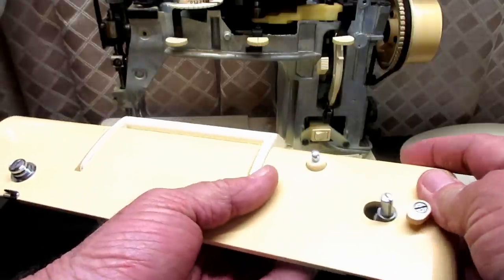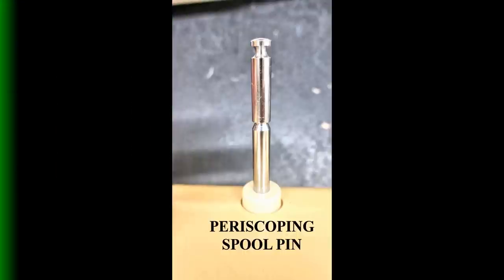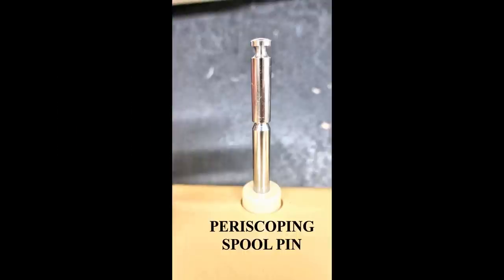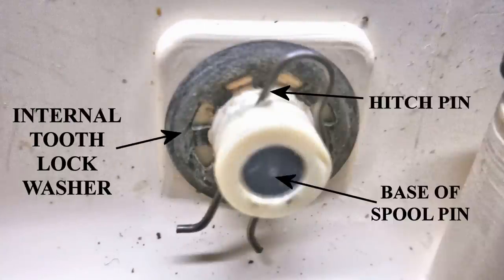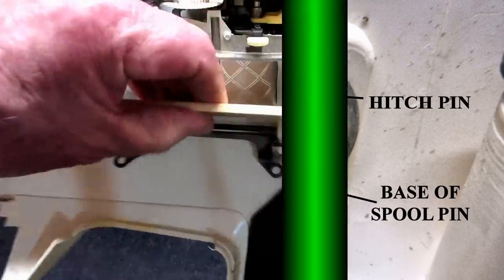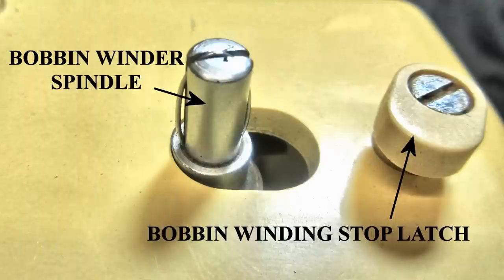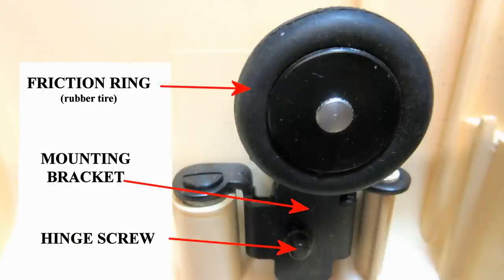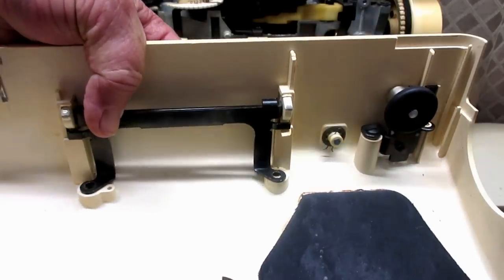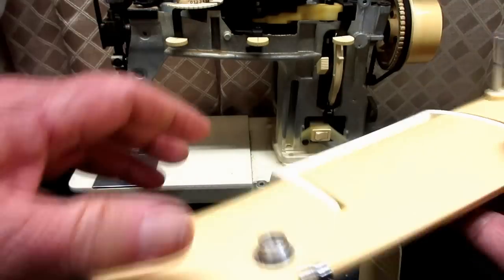Then we're going to talk about the pop-up or periscoping spool pin for the thread spool and how it works down in here. Then it's going to be about the bobbin winder bracket and spindle, and the parts under here. So I'm going to take these parts all off, then I'm going to clean the back cover and the parts and put them back on and just talk about them a little bit as we go.